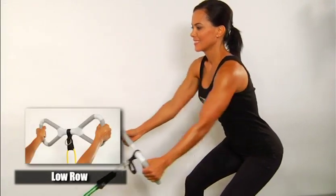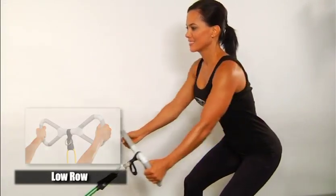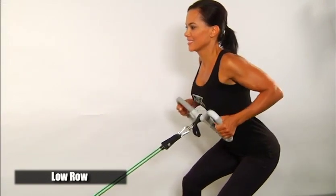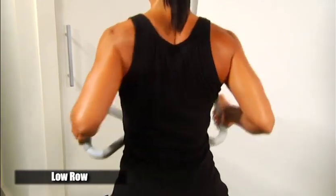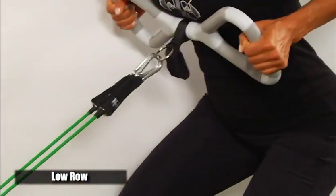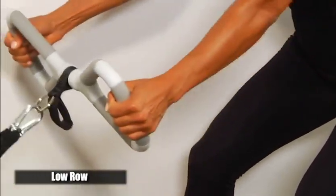Lower row for training your back muscles. Grasp the T-Grip handle on the outside parallel grips. Slightly bend your knees and lean forward with arms extended out. Take a step back to get tension on the band. Pull the bar towards your chest by bending your elbows and squeezing your shoulder blades together, with arms going backwards. Release slowly as you hold the resistance back to the starting point.